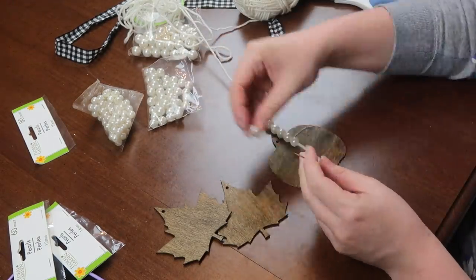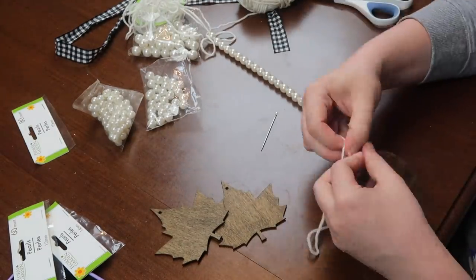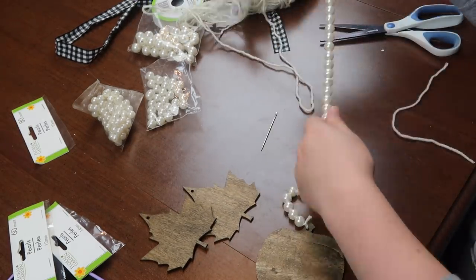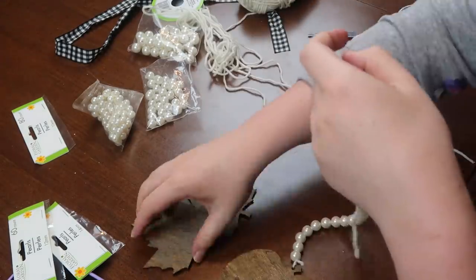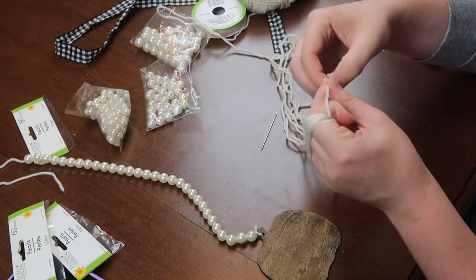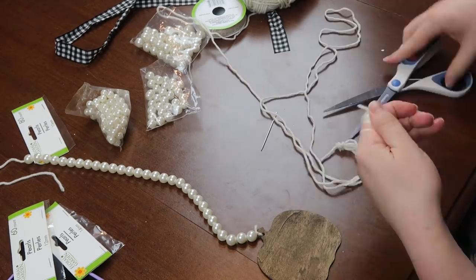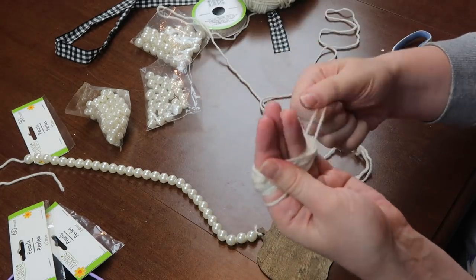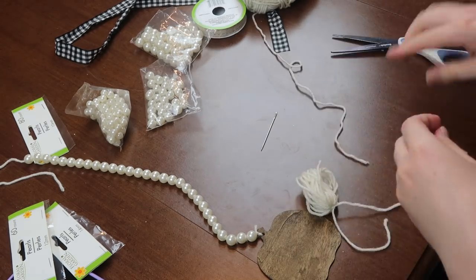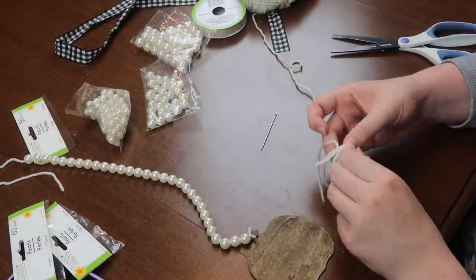I guided everything onto the strand — this one ended up being about 30 to 35 pearls — then quadruple knotted the yarn and slid everything down. For the tassel I wrapped yarn around my four fingers 30 times, took a smaller piece, wrapped it around the center, and tied a double knot. That forms the top of the tassel. Then another piece ties around the very top to create that little circular piece at the top.